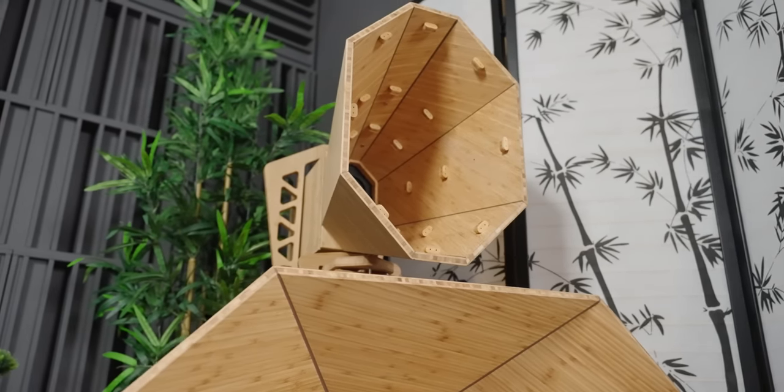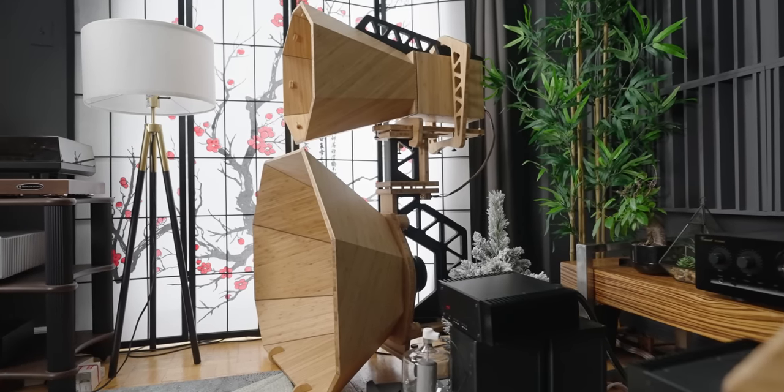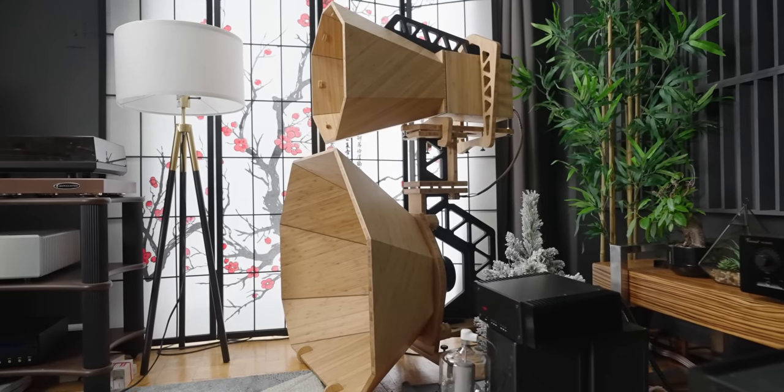Now, usually I don't cover prototype speakers, but this — come on, you see it. This is so interesting. So I had to bring it into my room, and they know my room, so they were interested in my feedback for the final production as well. Killing two birds with one stone. I will very much cover the actual final production when it's ready, but in the meantime I wanted to make myself and you guys drool about these speakers.